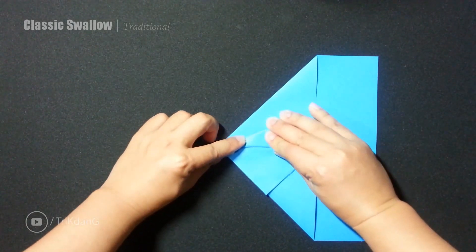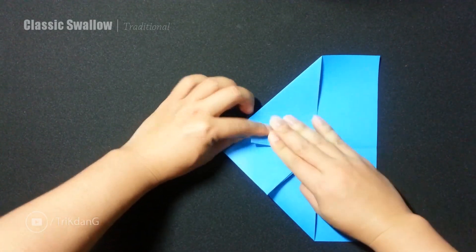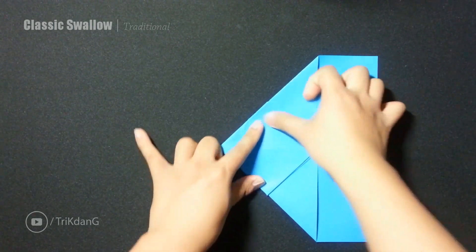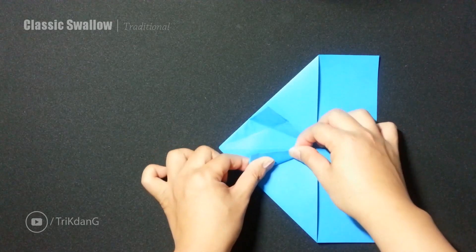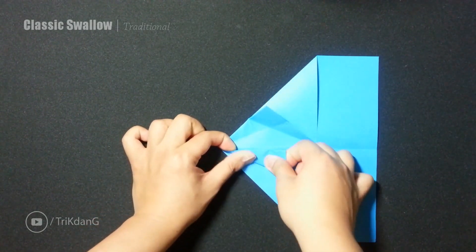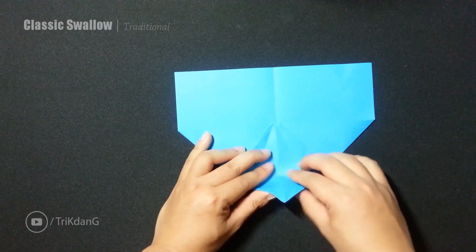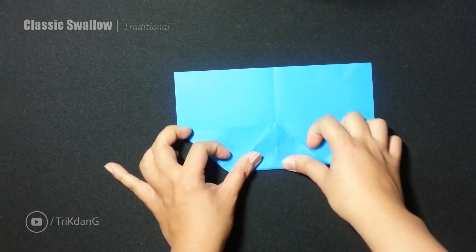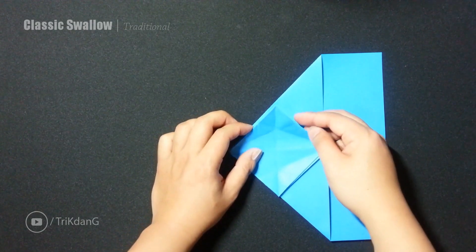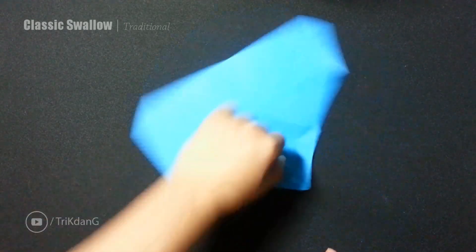So fold it like this — and then repeat the same step for this side. I repeat the same step for the other side. So this is very good. Now you can see the top here — I fold straight down to this edge. Now fold it back and turn the paper this way. I will just fold this edge to the center crease and repeat the same step for this side. Finish one side already — repeat the same step for the other side. Pretty simple.